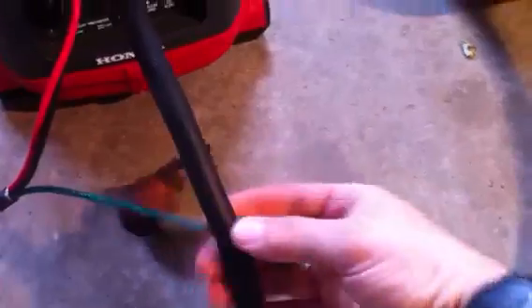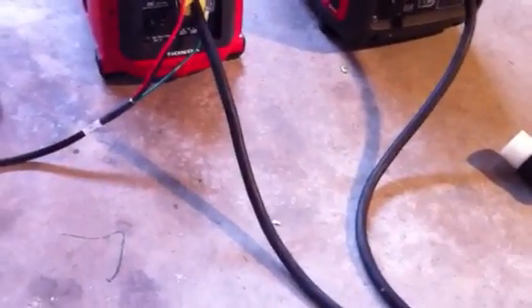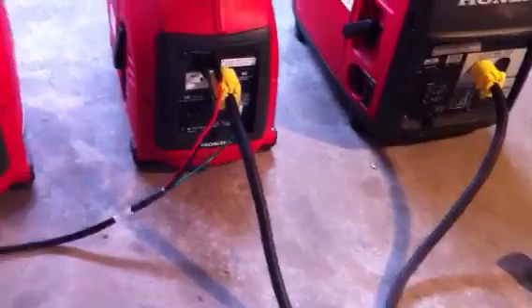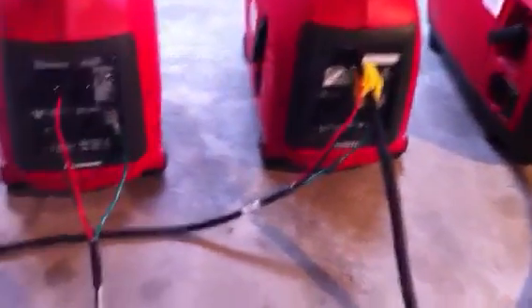I've done multiple testing with these units. I've done testing hooking an EU 1000 and 2000 together and maxed them out. I ran two 1500-watt heaters and they shared the load equally. If I turned one heater off, the generators changed their idle and matched the load precisely. They work very, very well together.